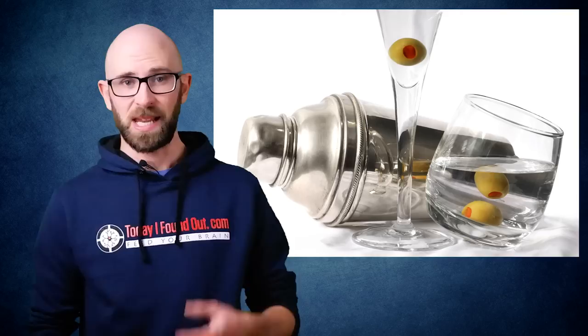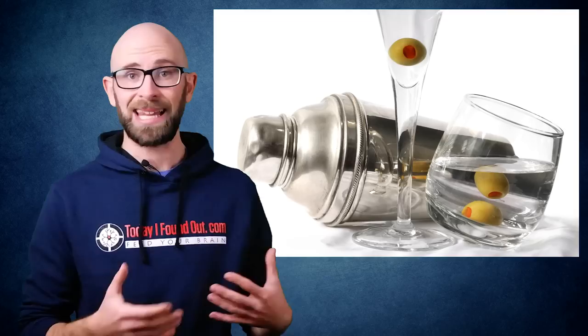One prominent theory is that Bond was consciously trying to lower the potency of his beverage, thereby giving the appearance of heavy drinking without actually doing so, which could lull his nemeses into a false sense of security while also ensuring he kept his wits about him.